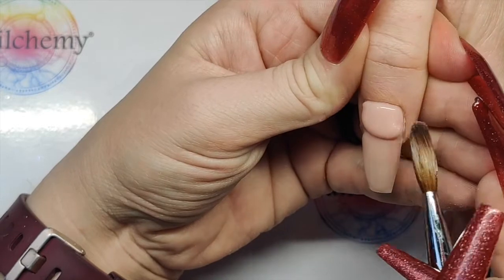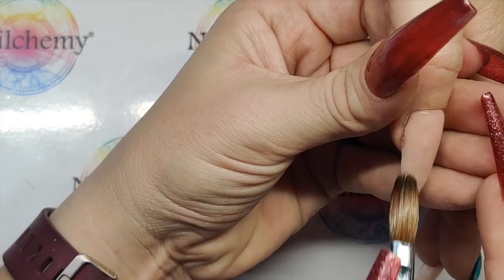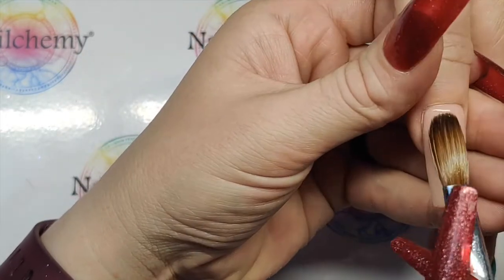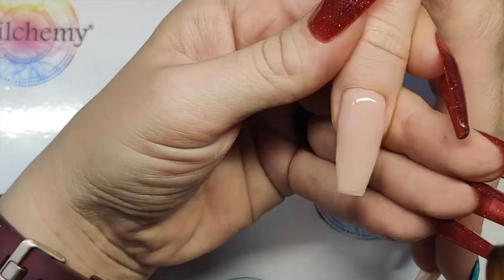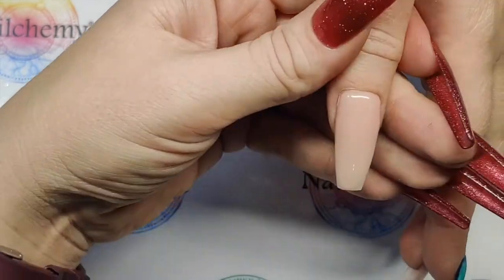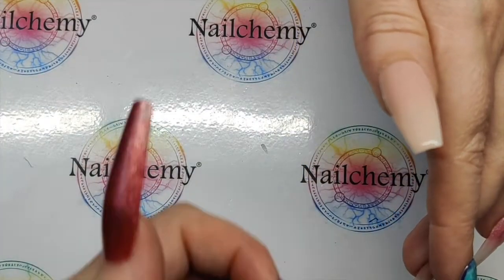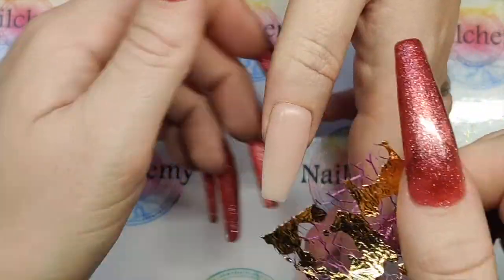Try and get your two beads on as quickly as you can so that it's all setting at the same speed, because we're going to need to press the netting into it so that it holds. There's no point pressing your netting in now — it's too wet. We need to leave it maybe 10–15 seconds.